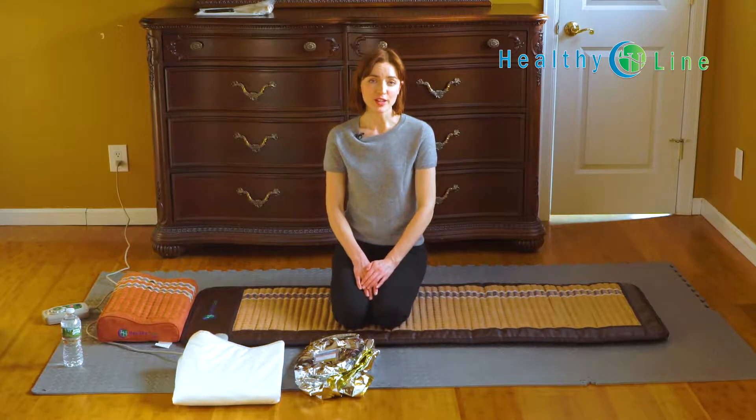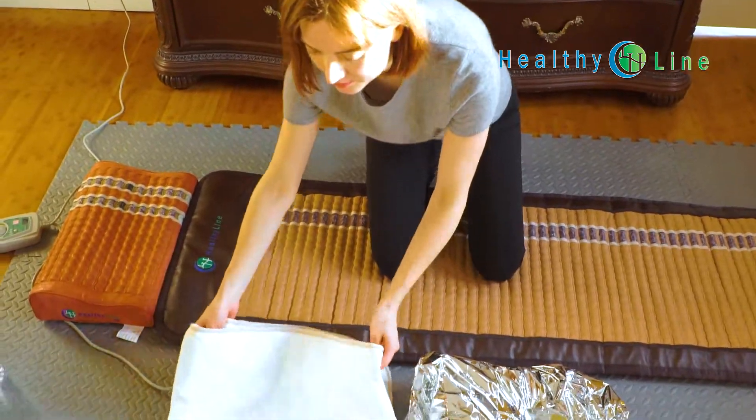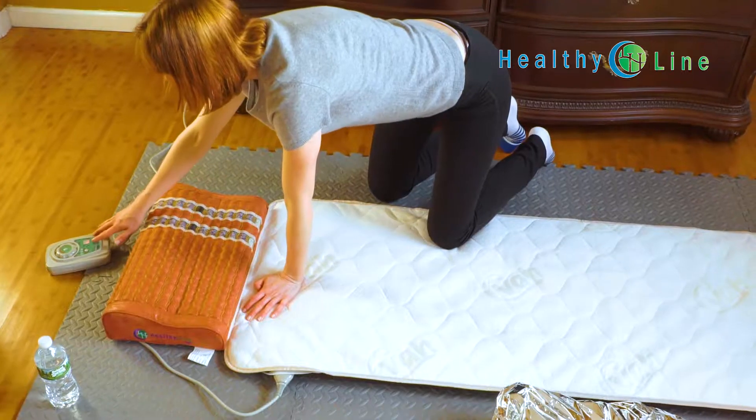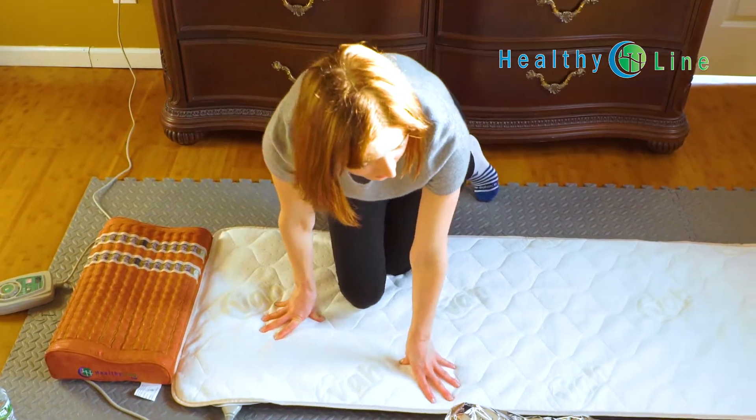I'm going to show you how to make a far infrared sauna using a portable HealthyLine mat. Take any HealthyLine mat and cover it with a towel or a waterproof cover. Turn the temperature onto the maximum setting of 70 degrees Celsius or 160 degrees Fahrenheit.